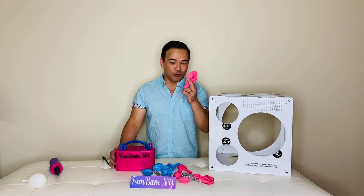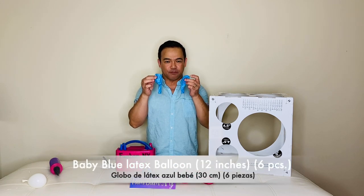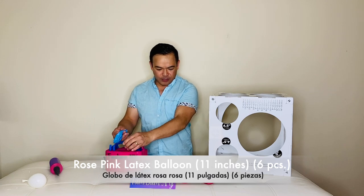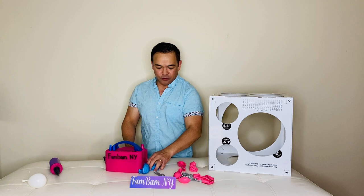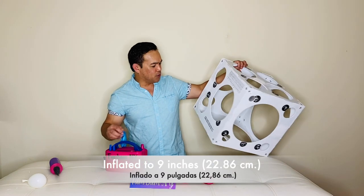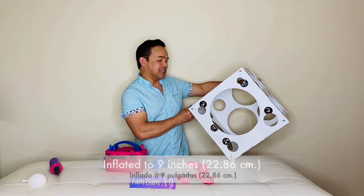We will start. I'm using blue here — this is a 12-inch blue latex balloon, and the pink is an 11-inch latex balloon. We will inflate these, and we have a total of six blue and six pink balloons. We'll inflate them to nine inches or 22.86 centimeters.